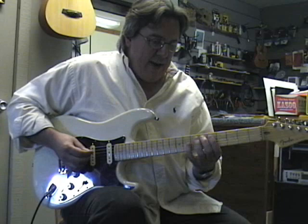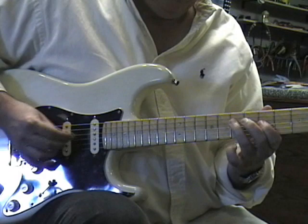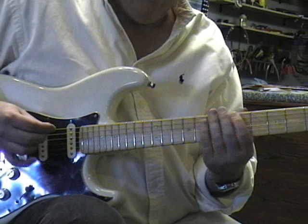When you practice this shape, be sure that you alternate pick. With your pick, you need to go down, up, down, up, down, up — back and forth when you're playing. When you're practicing it.